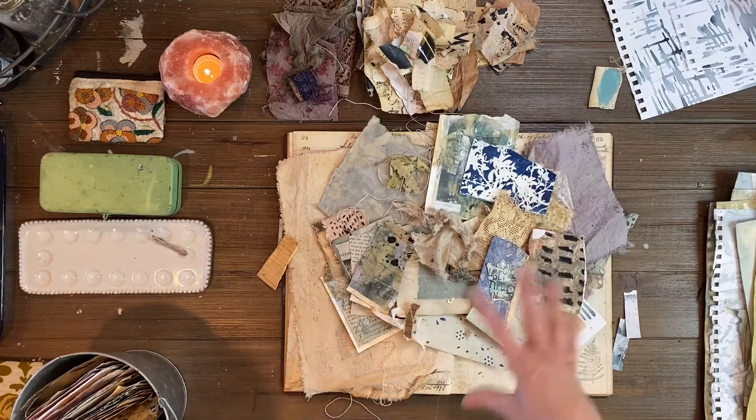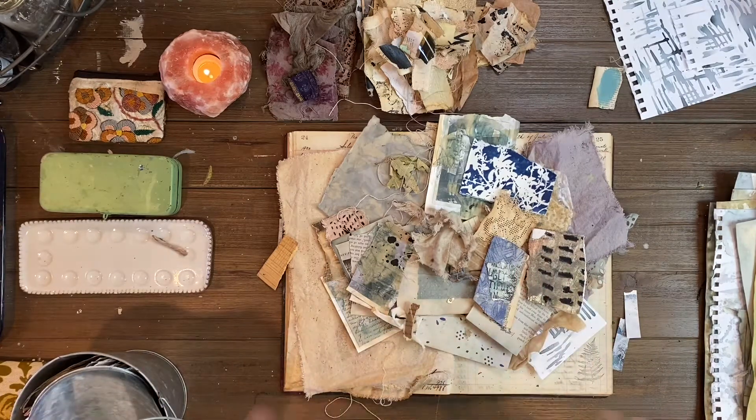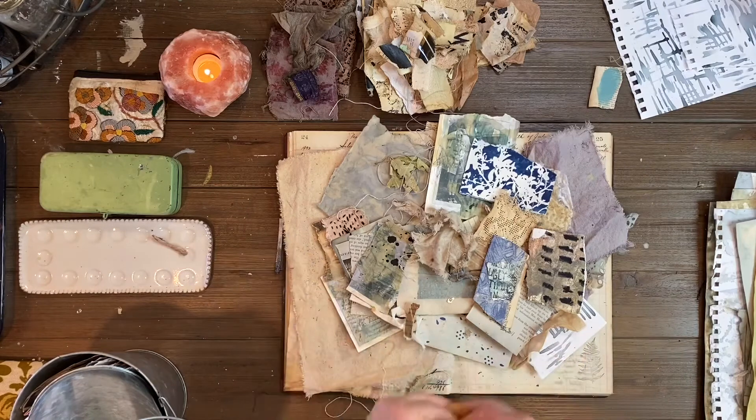That's going to be my grouping. I'm going to come back and we're going to glue these together with some matte medium and stitches and then add some coffee.